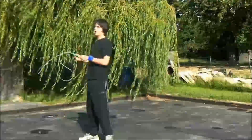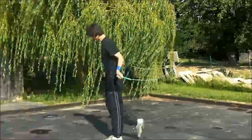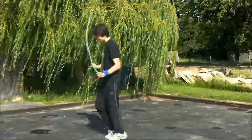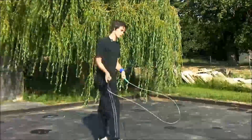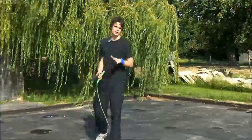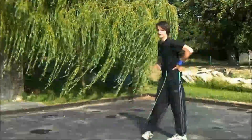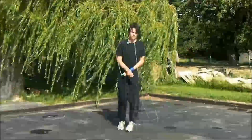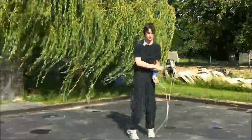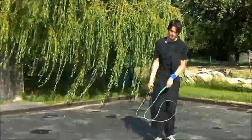Another move you want to practice is just the kick-over — I think I have a tutorial on it. I call it a flick-over or kick-over, where the rope goes backwards and he goes back to forwards, and he does those really quickly. So he'll go back to forwards — that's how you pull off that illusion. Make sure you practice those, then start linking some harder moves together.